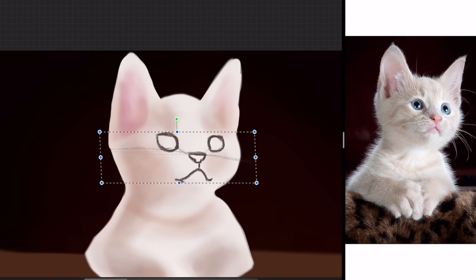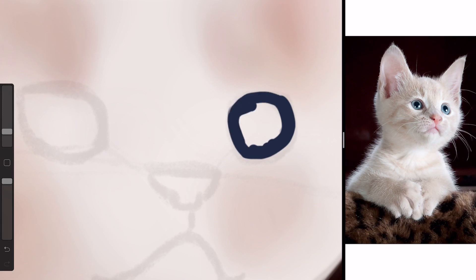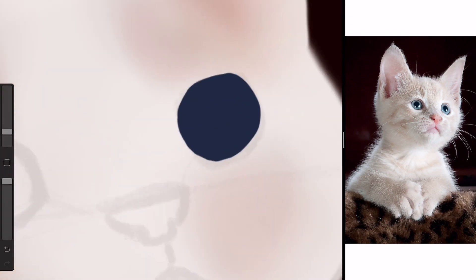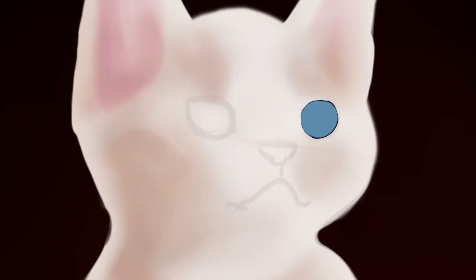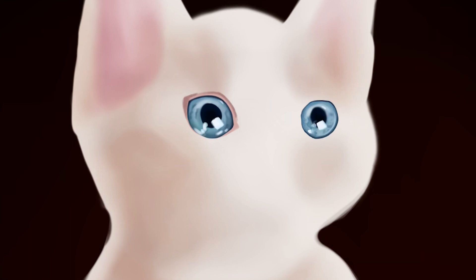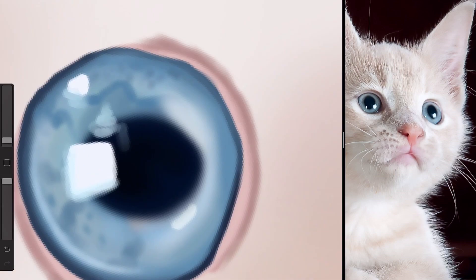After I got the tones how I liked them and the shape was coming together, I decided to draw in a rough test of the eyes, nose, and mouth. I sketched it very roughly and shaped it into the way I wanted, then drew the eyes in on another layer. I started on the eyes because they're a very important part of the piece — I wanted those eyes to look crisp, bright, and contrasty to the very light, soft fur.